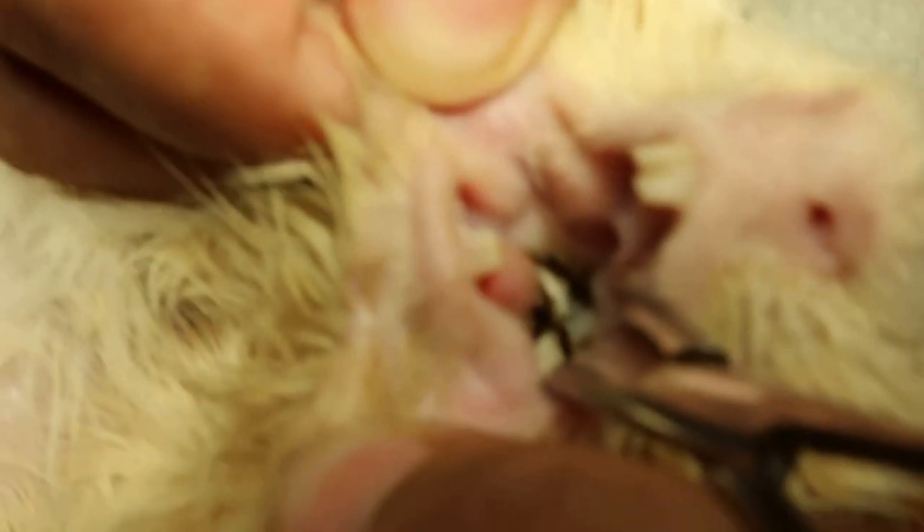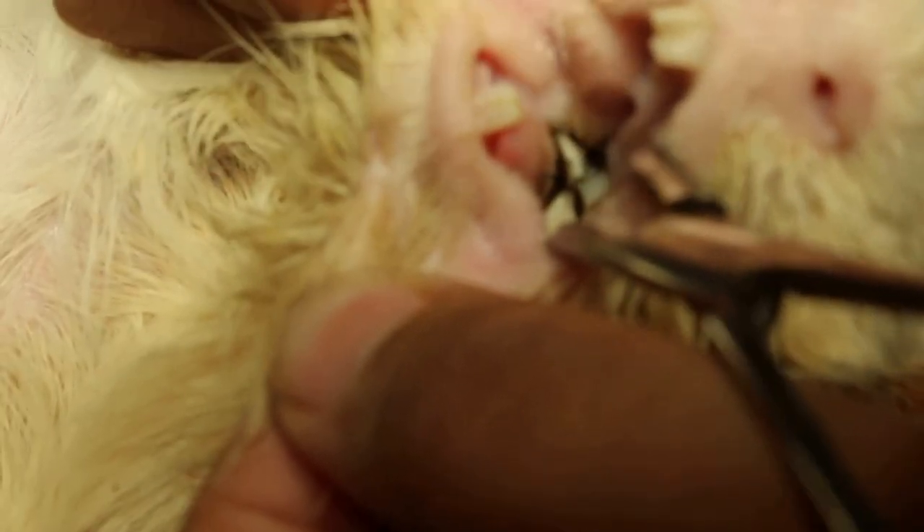Right lower molar. And I need to clip it short, otherwise it'd be hard for the guinea pig to grind.